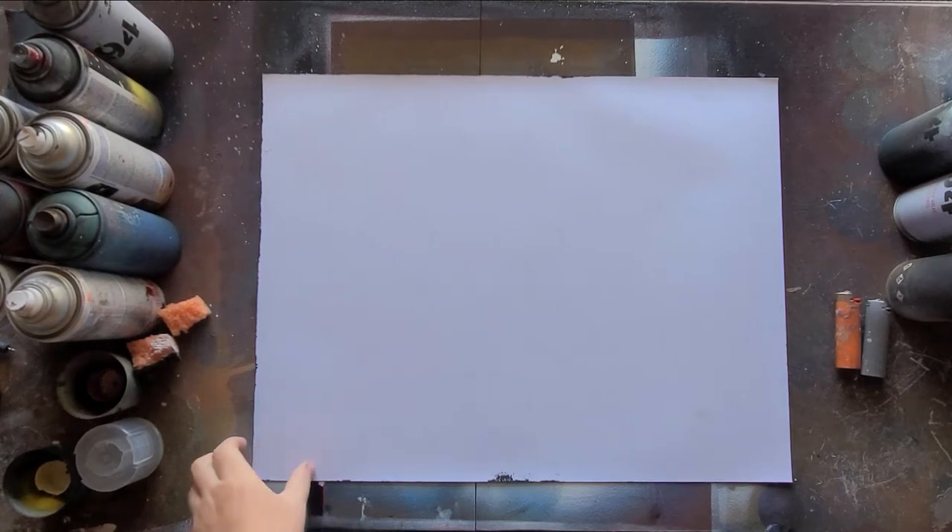Hey, what's up YouTube family, hope you're all doing well. Today I'm going to be doing a planet tutorial for you guys. I see a bunch of people ask about it all the time, so I wanted to show how I do it. There's a million different ways it's done, but I'll just show you guys how I like to make them.